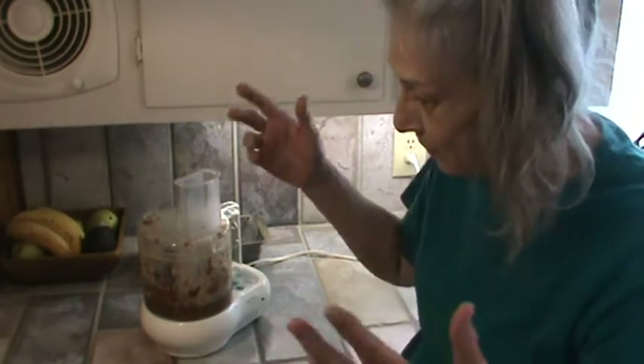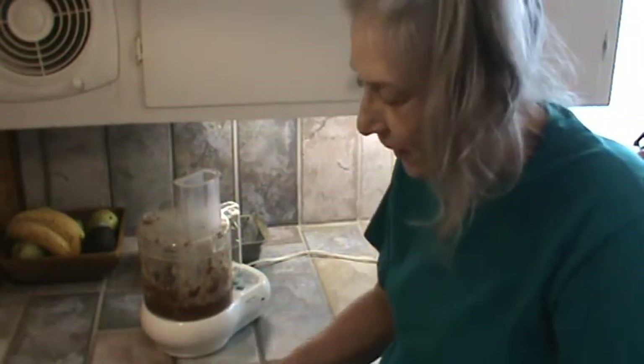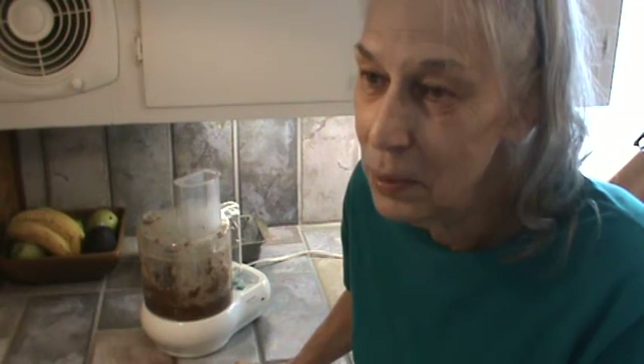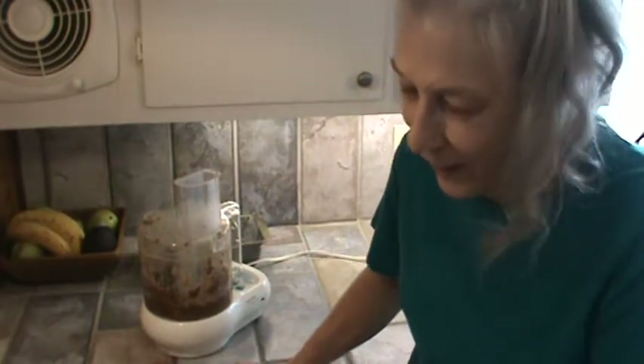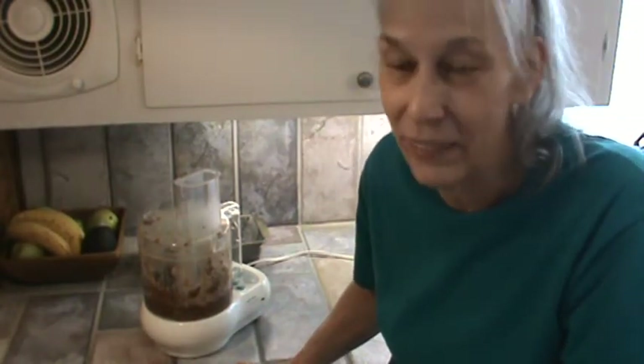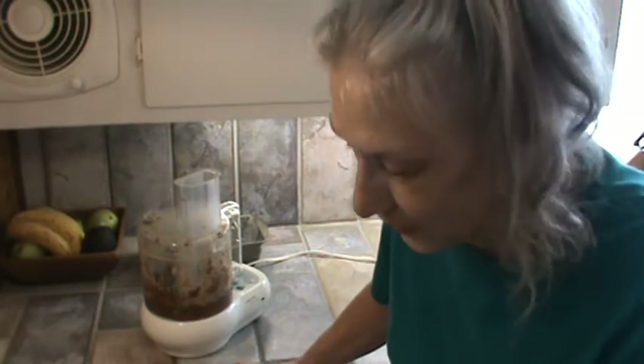I said Vitamix — I meant food processor. I don't know what's the matter with me today. When I did the smoothie this morning, I meant to say put in half a cup of water and I said half a cup of butter. Can you believe that? I listened to that thing back and thought, man, what have I got my mind on this morning? I think I had my mind on that little song we were singing.